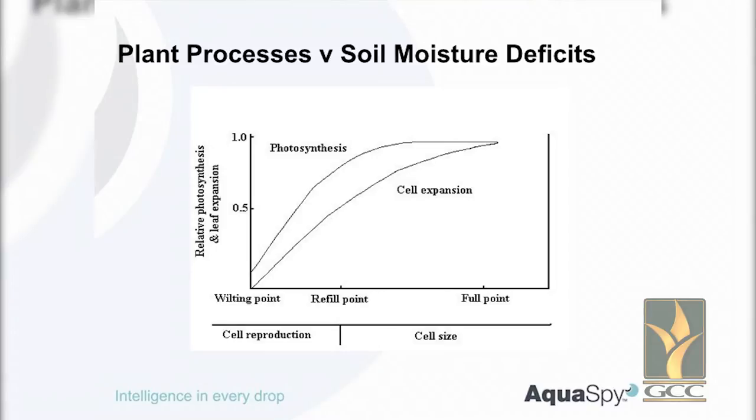Irrigation agronomy 101: what does water do to a plant? A plant is made up of cells — think of those cells like bricks in a wall. To make a bigger wall, you can have more bricks, bigger bricks, or both. We've got two processes: photosynthesis, or cell production; and cell expansion. Those two processes are affected in different ways by soil moisture content. Along one axis is dry to wet — from refill point to full point. When soil is full, water is non-limiting, and we haven't waterlogged the crop, we maximise both growth and cell expansion.